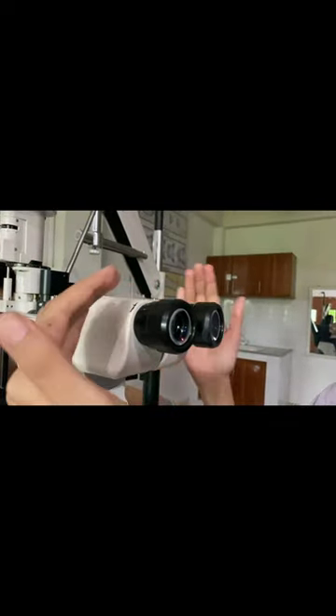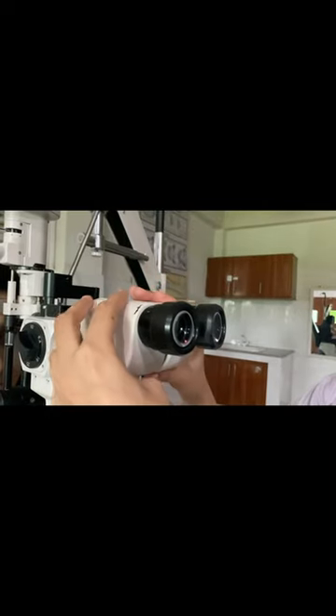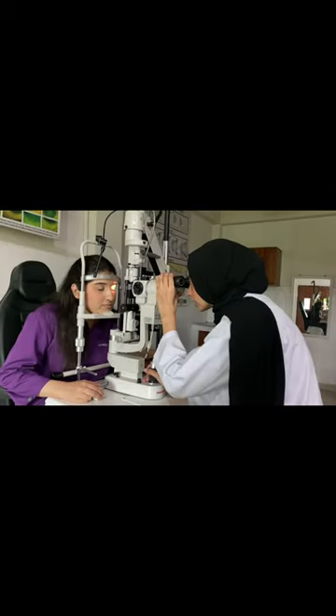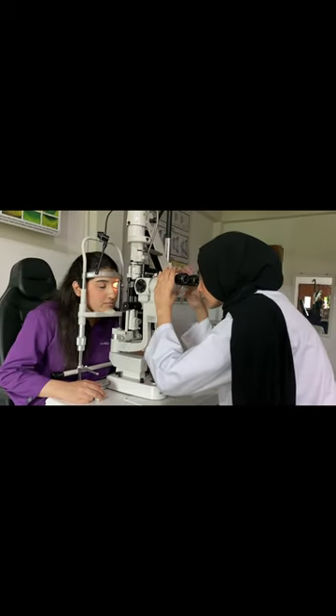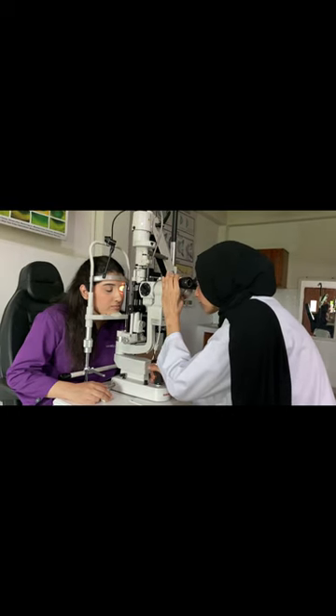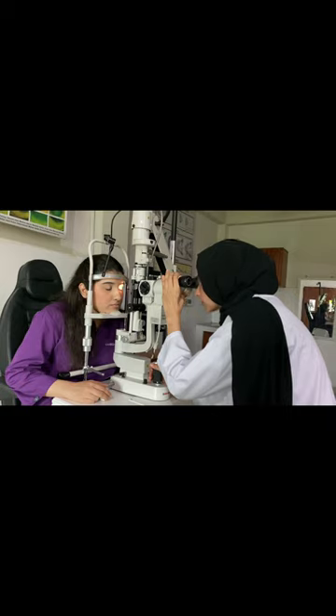We perform all adjustments for the observer so that we can have accurate focusing on the patient's eye and accurate measurements for our procedure. We gain maximum visibility by adjusting the binoculars, and we move the joystick forward and backward so that we can have the best observation.